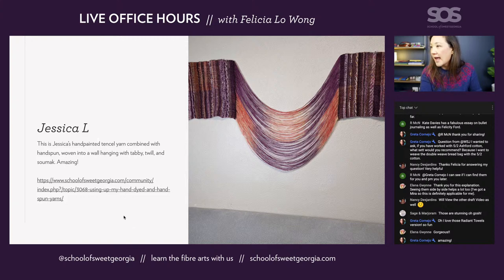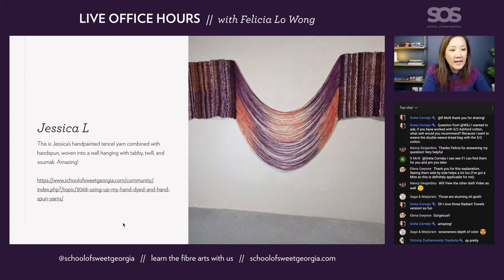Jessica has used hand-painted tencel yarn as her warp, dyed in a palindrome sequence, and wove it into a wall hanging using handspun as weft — it's amazing. If you go to the link you'll see all the photos of the closeups of the texture. She used tabby, twill, and sumac, and in the middle part of the warp she just advanced the warp without weaving that section to create a swoopy, drapey look. It's beautiful and very striking. There's so much you could do and play with — really, really lovely. Thank you, Jessica.